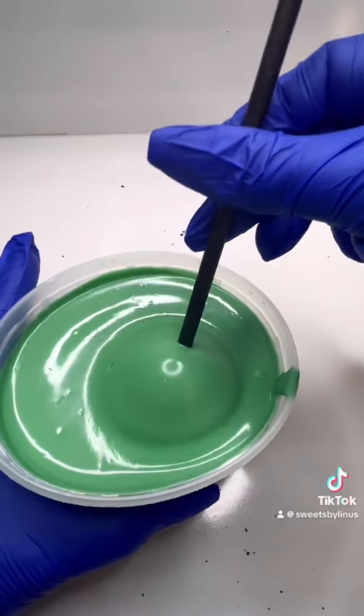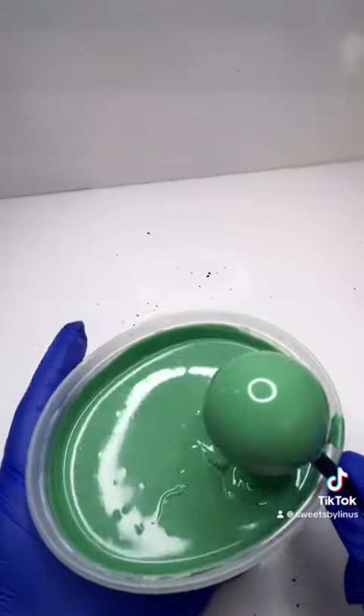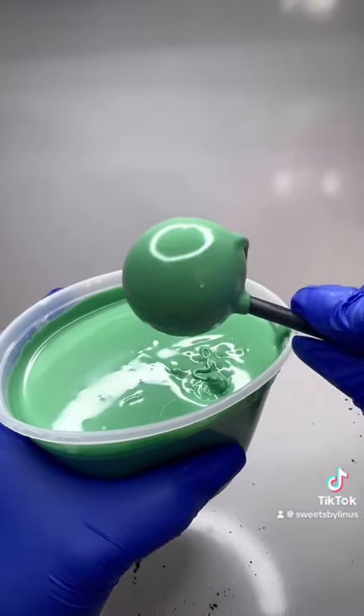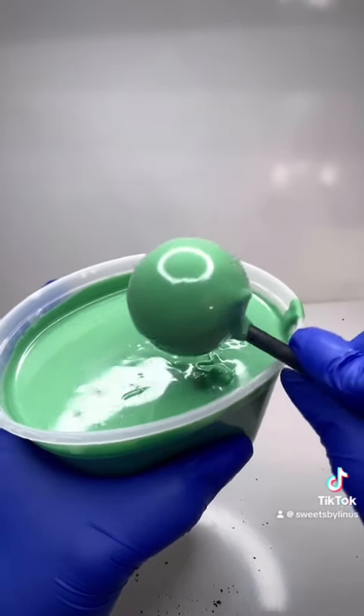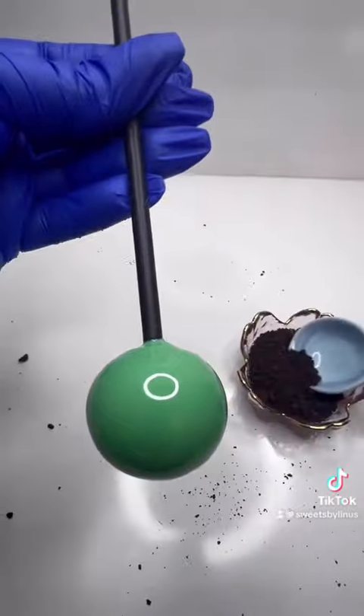I melted some green chocolate and I dipped my cake pop. When you are dipping cake pops, you want to make sure to tap against your container just until it is not runny. Then turn it over and tap again slowly just to make sure you don't have any run marks.